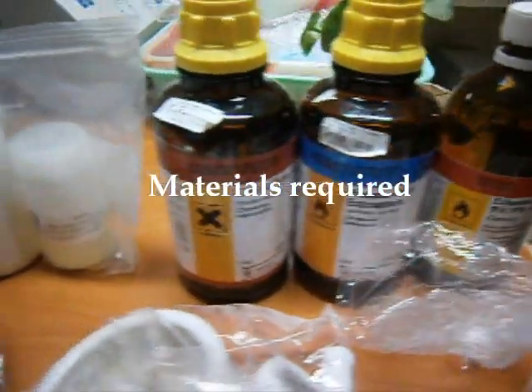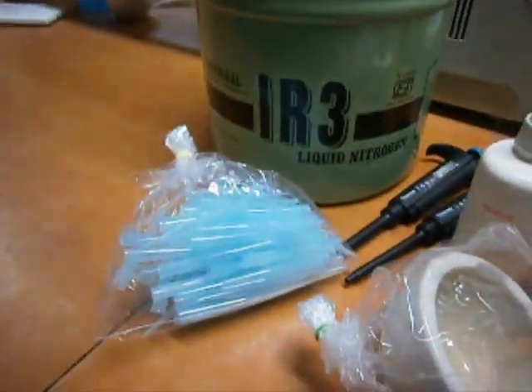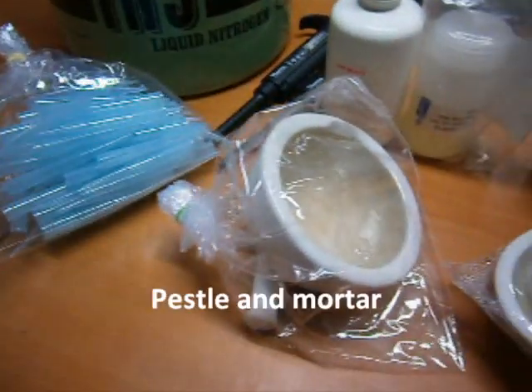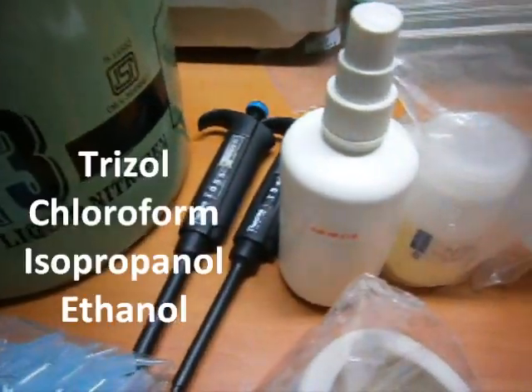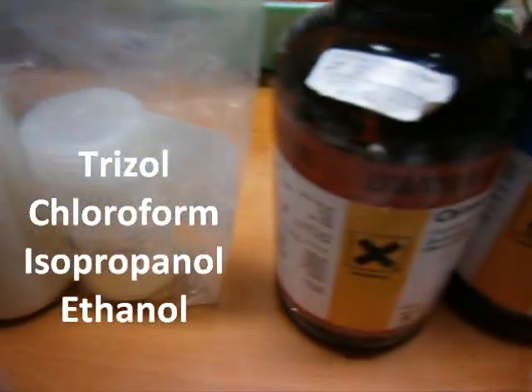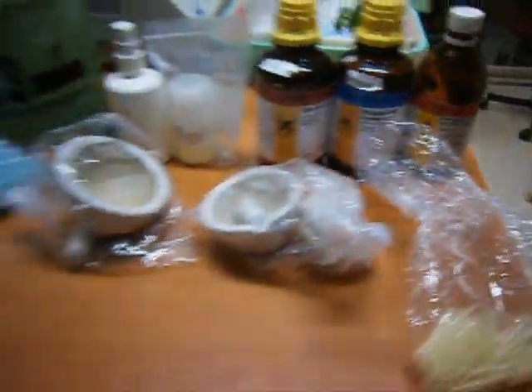RNA isolation from Raghi Co-12 variety. Materials required for the extraction are liquid nitrogen, sterilized pipette tips, pestle and mortar, pipette man, 70% ethanol, triazole solution, chloroform, isopropanol, ethanol, and gloves.